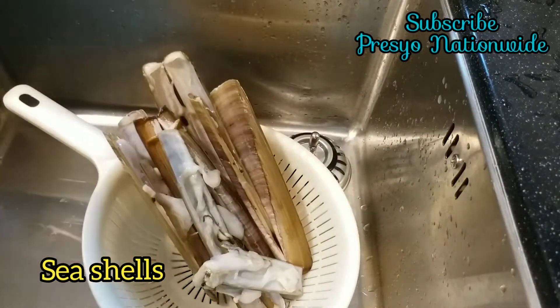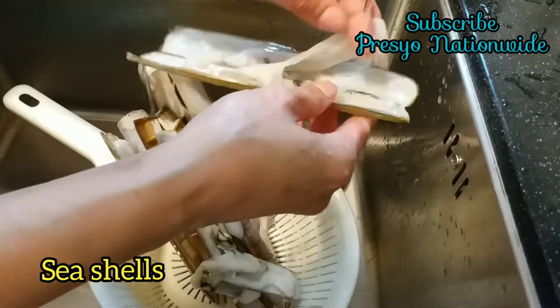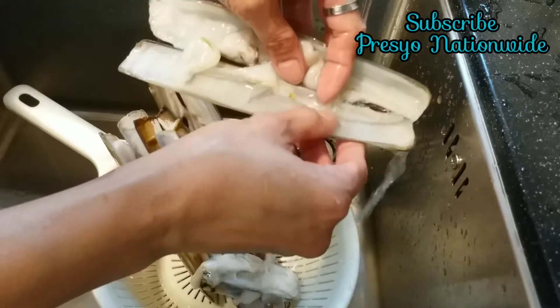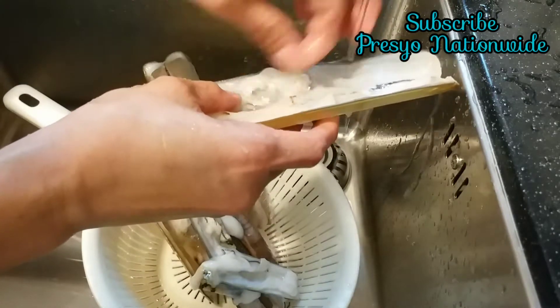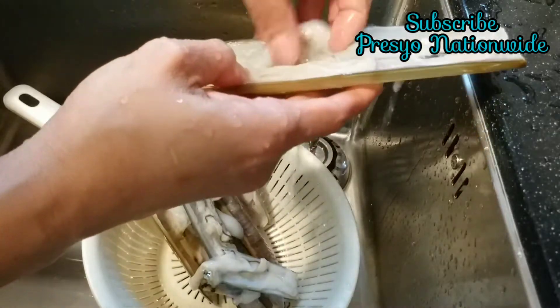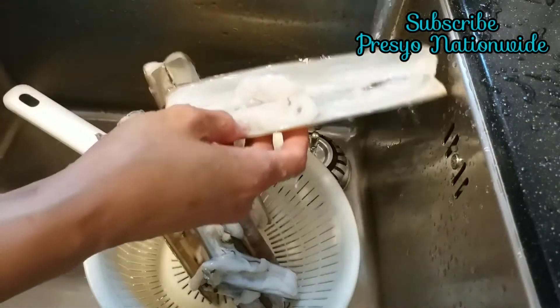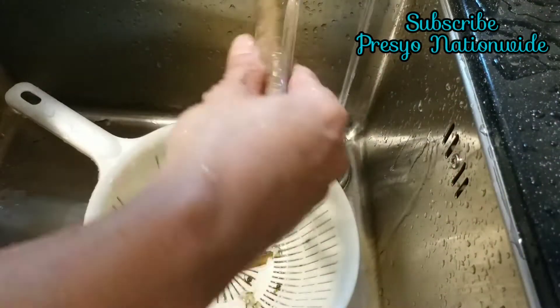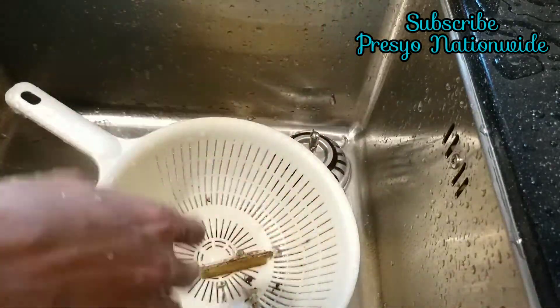Shoutout to all you guys, and thank you — those new here in my YouTube channel and in my video, please subscribe, like my video, and hit the notification bell. Today we are going to cook a seashell. This one is very nice and easy, and we are going to clean this one. Thank you all guys for watching — I appreciate you for being here.